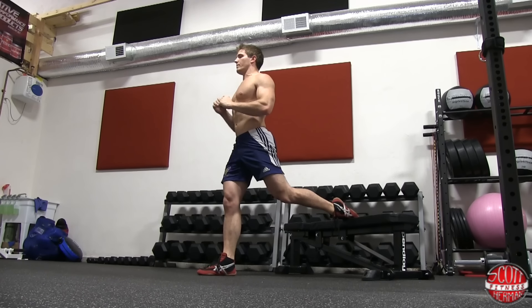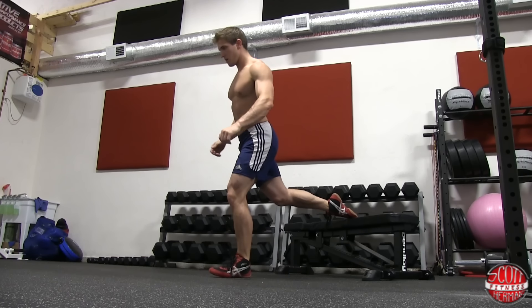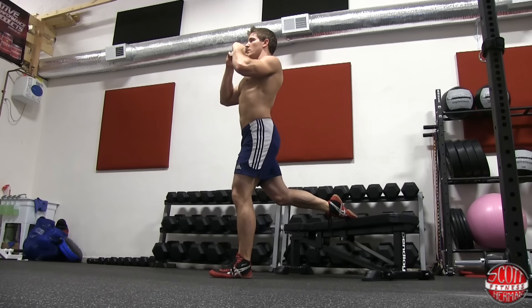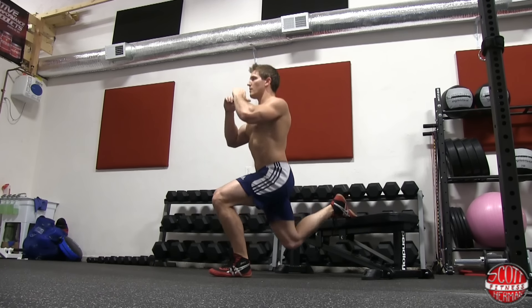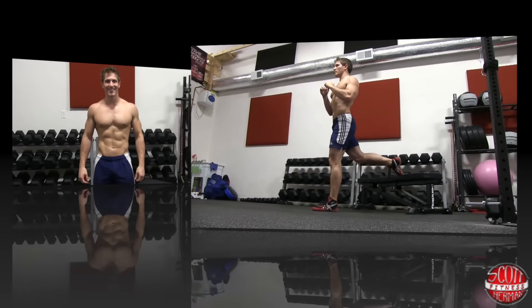Be sure to switch legs once you complete your set. So there you guys have it, that's how you do the Bulgarian split squat. For more great tips, exercises, and routines, feel free to join us at ScottHermanFitness.com. And as always guys, more good stuff coming soon. See ya!